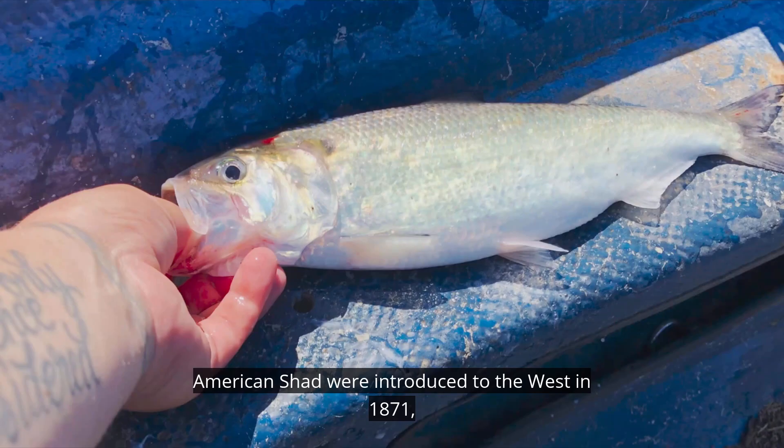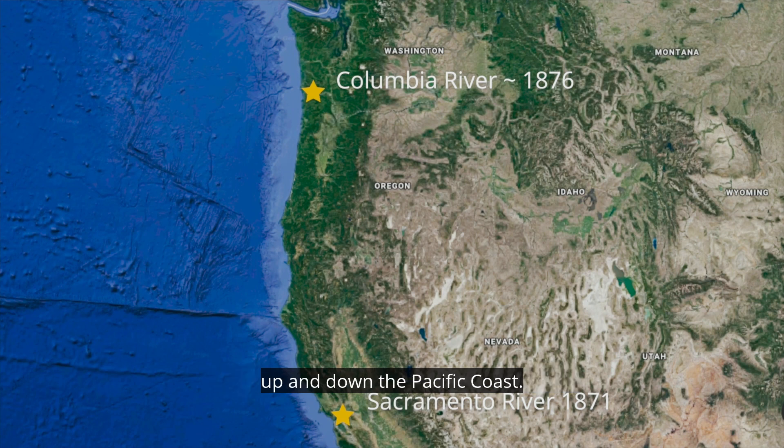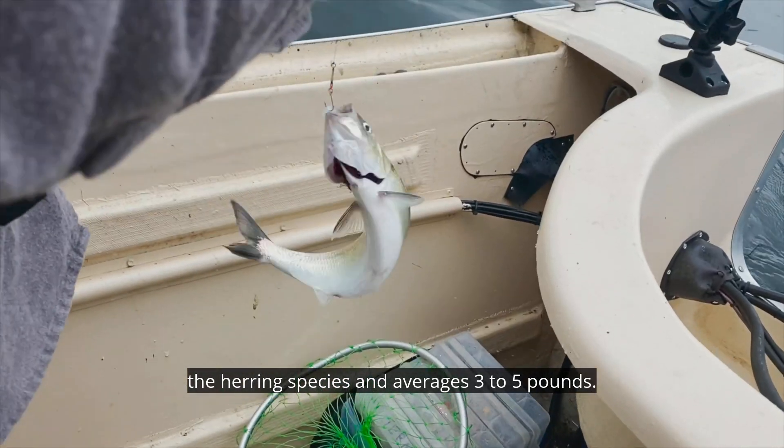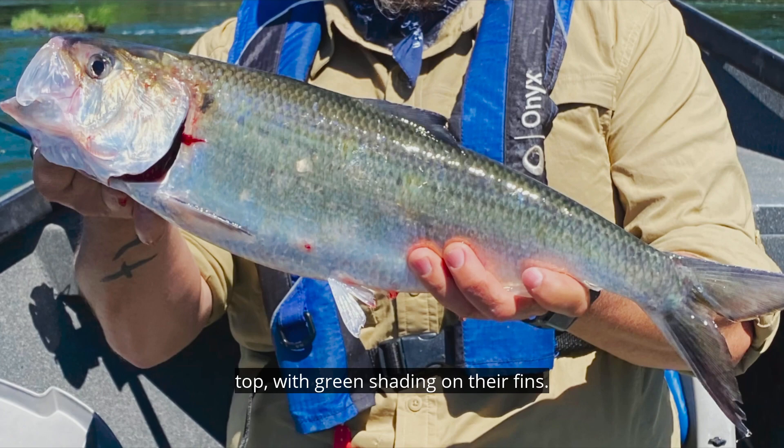American shad were introduced to the West in 1871, when fish were first released in major rivers up and down the Pacific coast. Plankton-eaters, the American shad is the largest of the herring species and averages three to five pounds. They are silver on the sides and green to blue on top, with green shading on their fins.